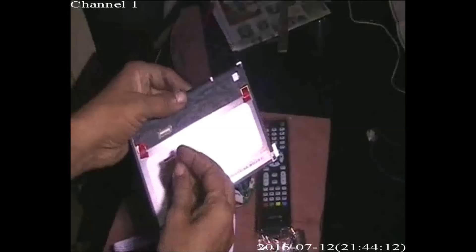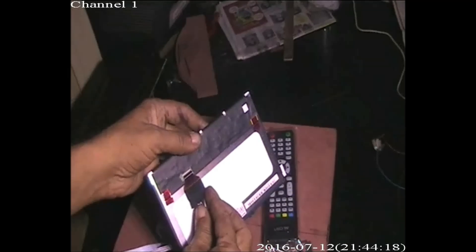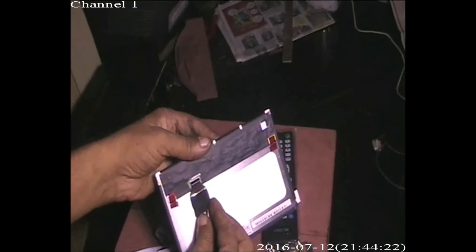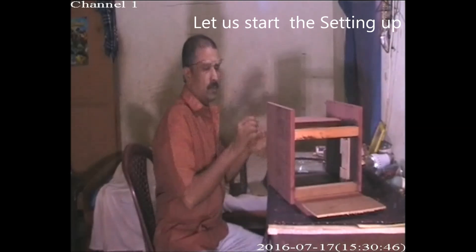We need to connect this universal board to the panel via the socket. Check the connection clearly — this is the connection of that LCD panel.